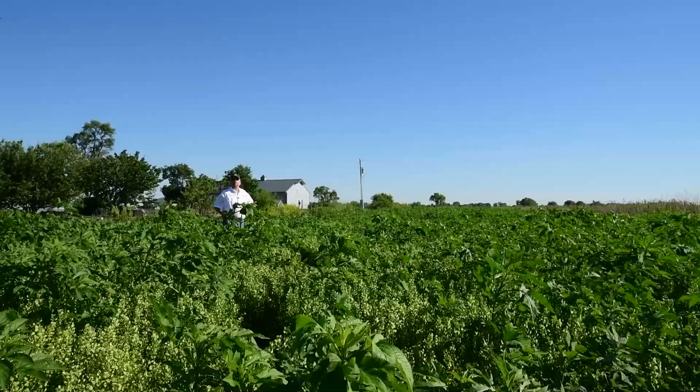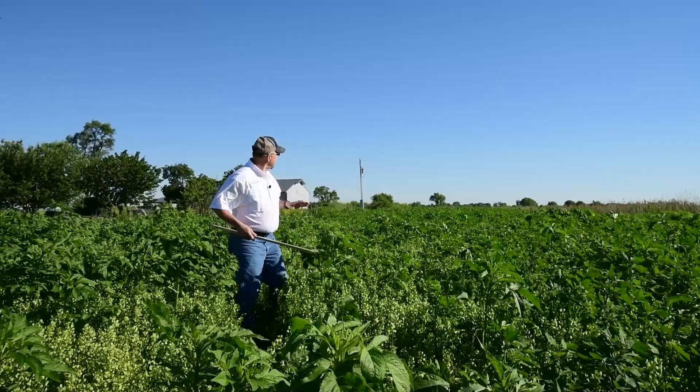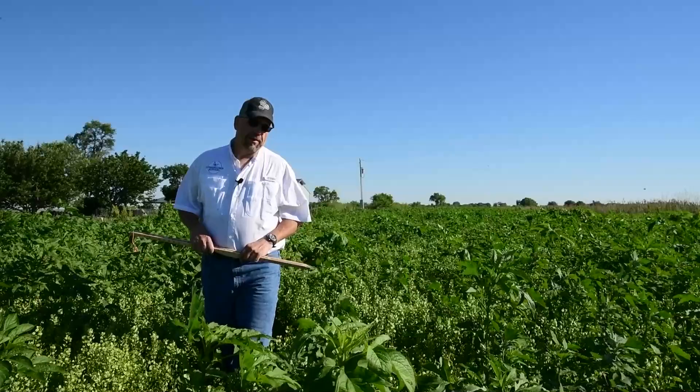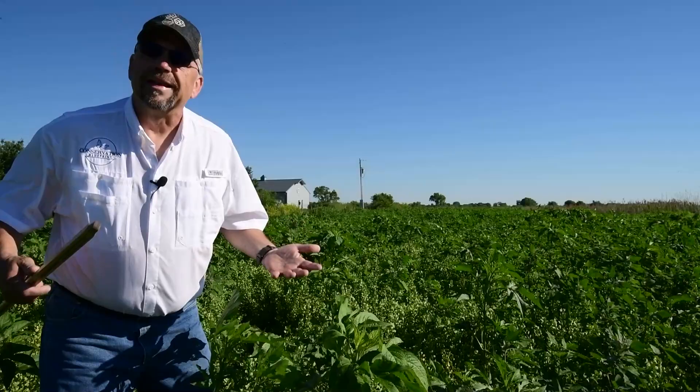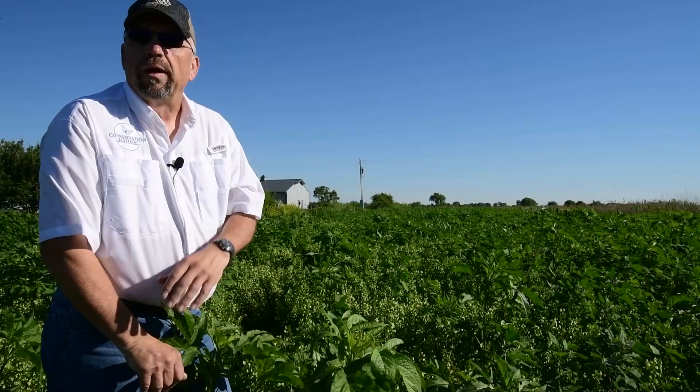For today's pollinator habitat tip, we're going to talk about how mowing can be a great management tool used early on in a planting's establishment. This is late May, and this is actually a project that we did a dormant seeding on last fall. If we didn't know any better, I think it would be really easy to look at this and say: did I get bad seed, did I plant it wrong, what is going on? This can be a pretty normal first-year look for a planting.